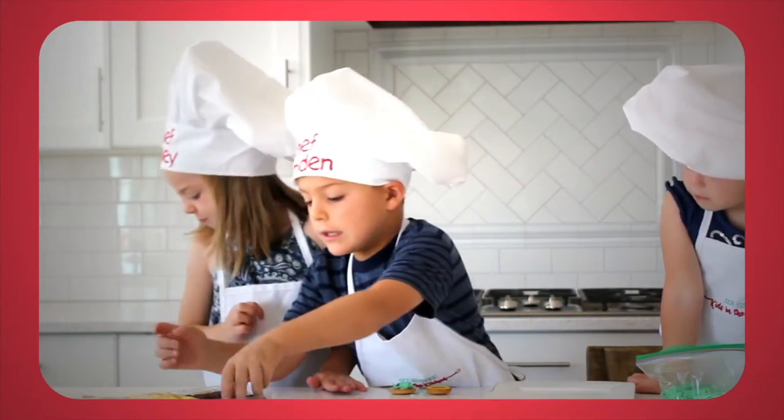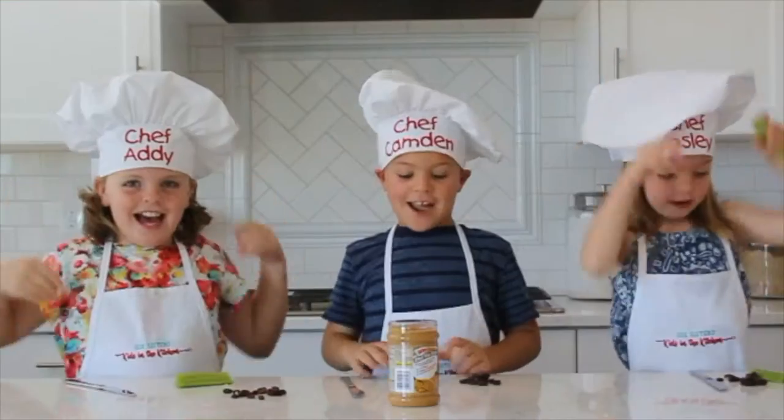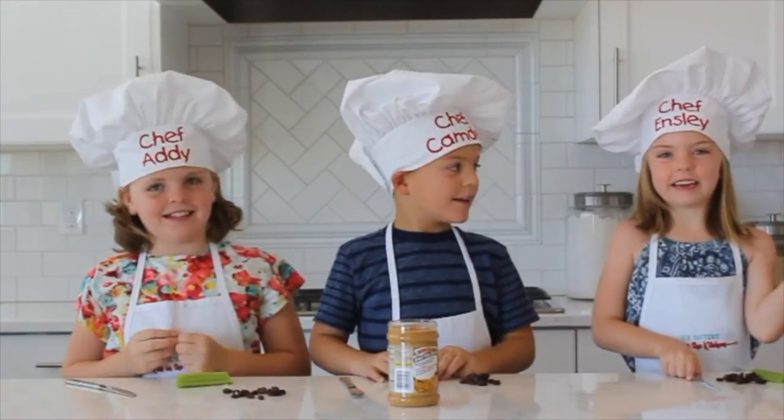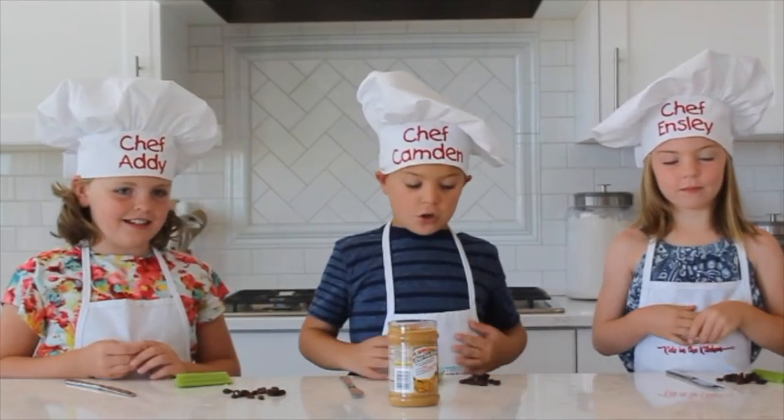Hi everyone, welcome to Kids in the Kitchen! I'm Addy. I'm Camden. I'm Emily. Today we're going to be making ants on a log.